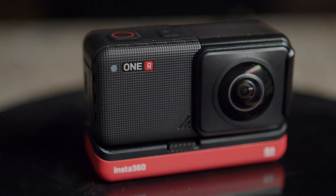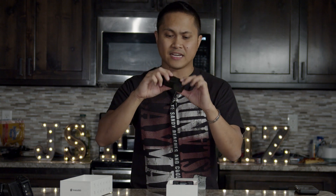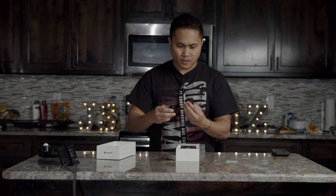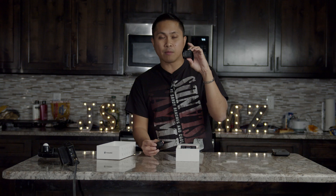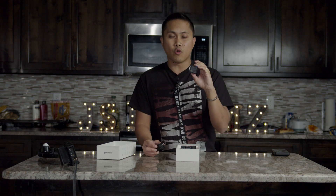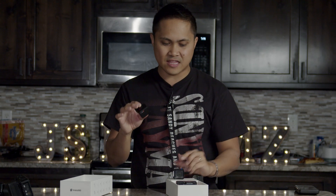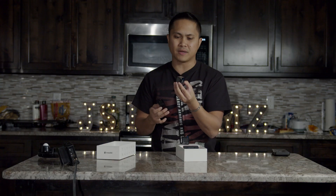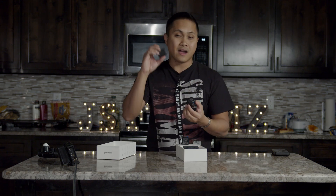Let me show you more clearly. On the left you can see the lens, and I can actually remove this — just like that. So this little piece is the actual 4K GoPro-ish action camera. This right here is the core — you're going to need this for everything to work. And here is the 360 module, which has a lens on the front and a lens on the other side.